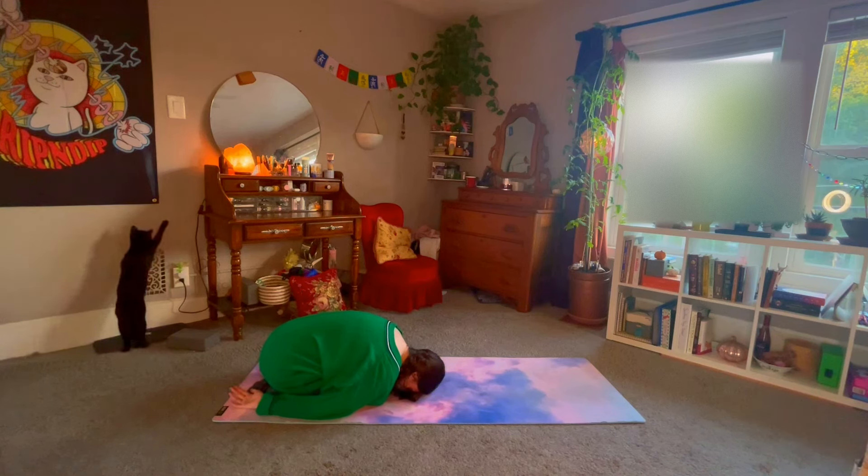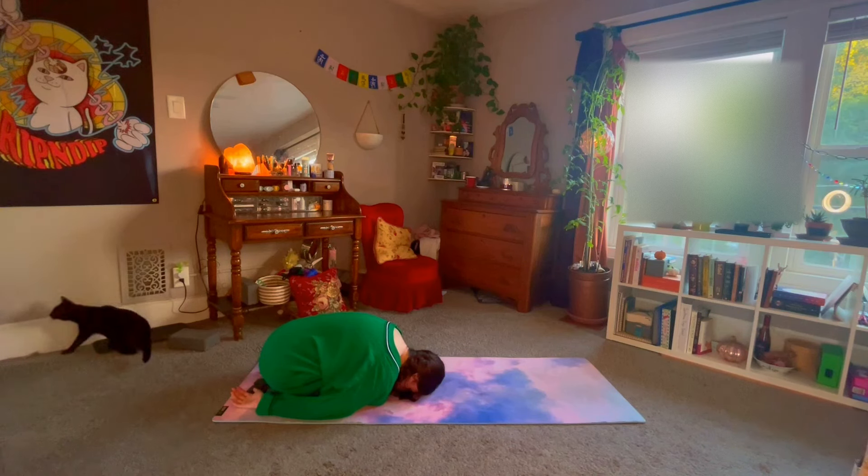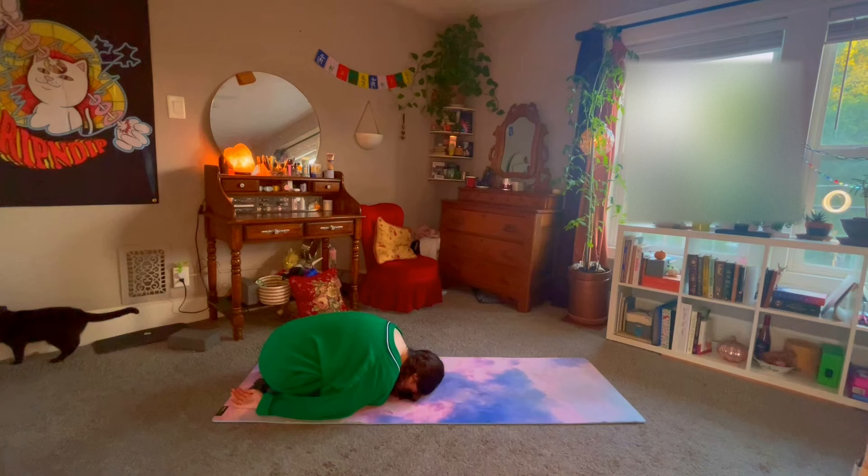Take note of the physical sensation starting the practice. Take note of the shoulders — are they relaxed, or are you holding tension there?